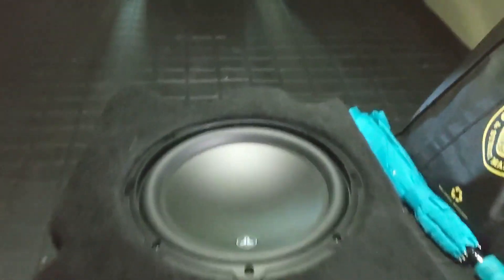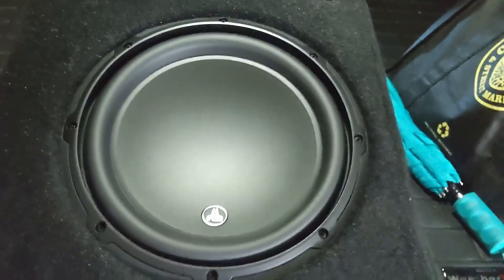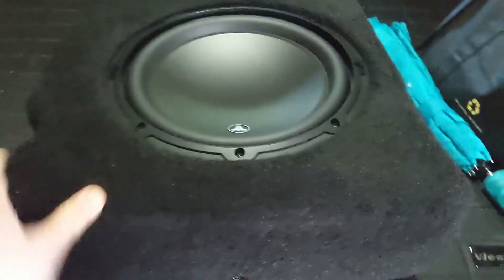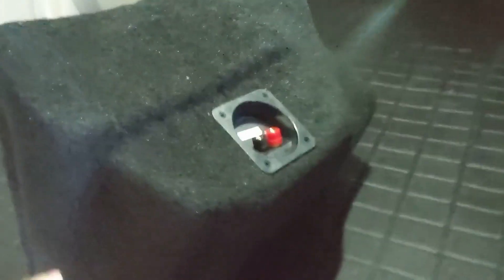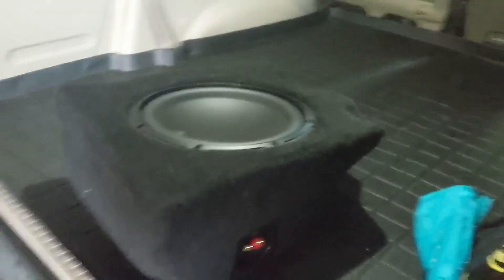Here it is — the JL Audio stealth box for the Sequoia. Here's what it looks like. I'm gonna get it slid in there. I'm pretty excited; I think it'll probably add a lot to the sound system. I'm kind of an audiophile, so we'll go put it in here.